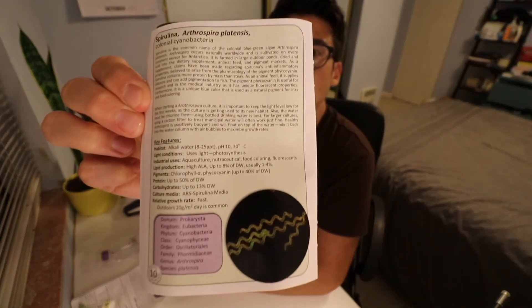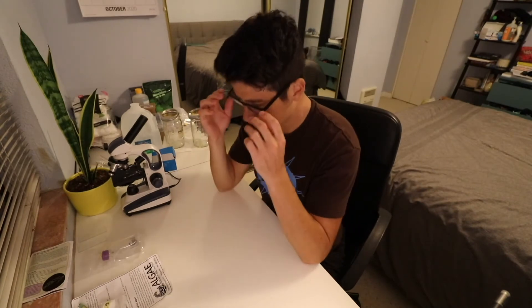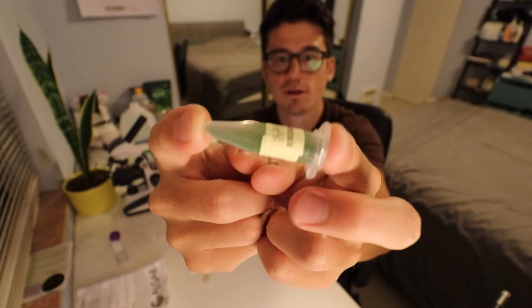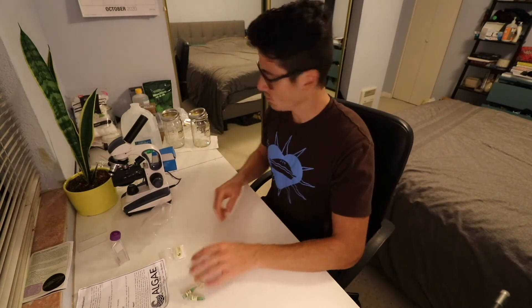That's what the pamphlet looks like — very helpful. Let's go ahead and grow it. Since the algae is in this funky little tube, I'm trying to break up the pellet at the bottom as much as possible. You can see the pellet sort of floating around and breaking up. First, we're going to add the salts into the container.